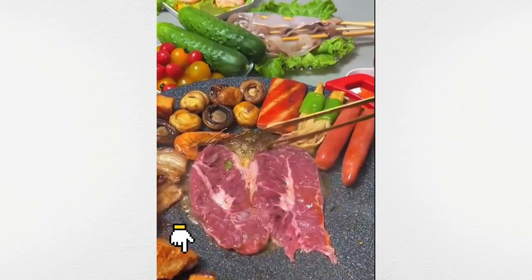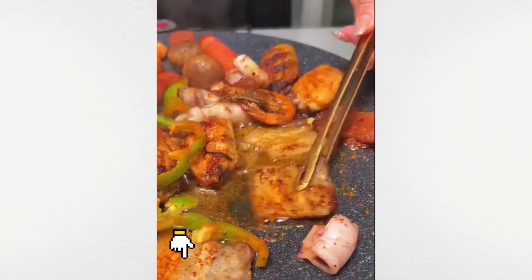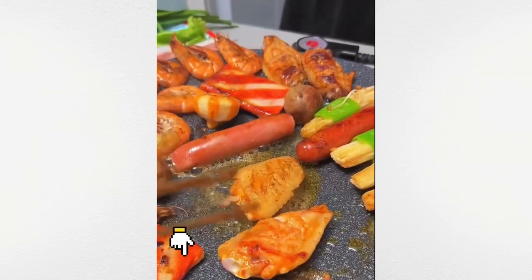Experience versatile cooking with this five-gear non-stick barbecue pan, perfect for a variety of dishes.